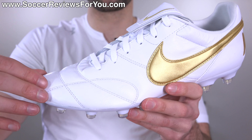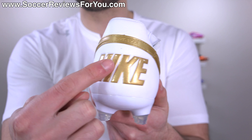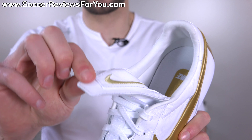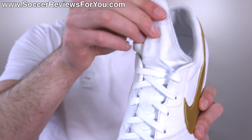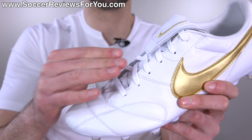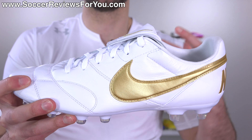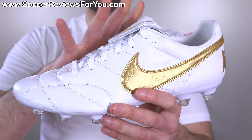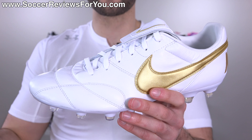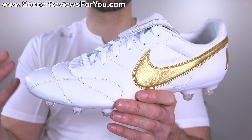It's all kangaroo leather through the forefoot, toe box, and midfoot area. The only parts that are synthetic are the strip around the heel, which is not a big deal because there's an internal plastic heel counter there anyway. The fold-over flap tongue piece is leather, but the tongue itself from there down is a synthetic leather material — a bit of a shame, but it still feels pretty good, and once broken in it softens up nicely. The overall touch on the ball is that soft, slightly padded kangaroo leather sensation, and they definitely don't feel overly bulky.